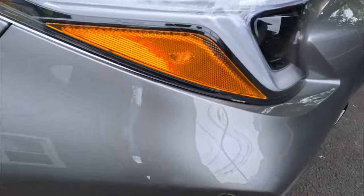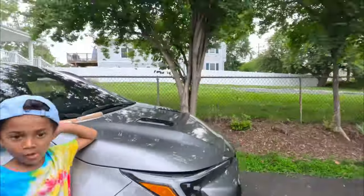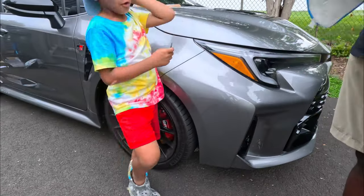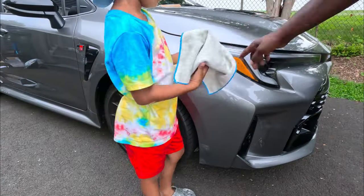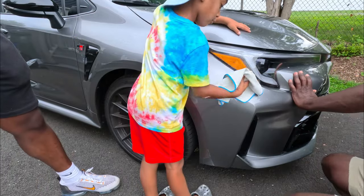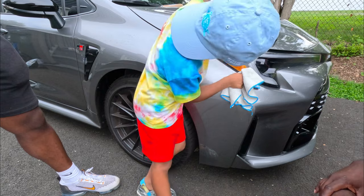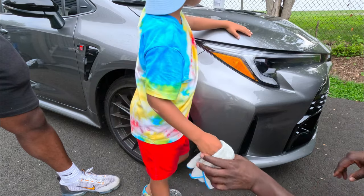This part right here we're going to black out to make the whole thing look more seamless. Looks good, all right.